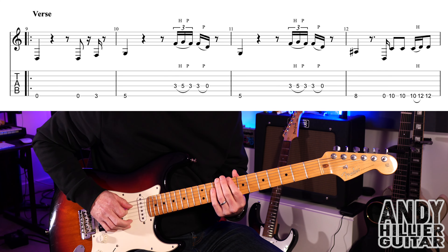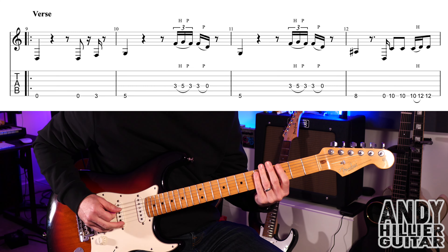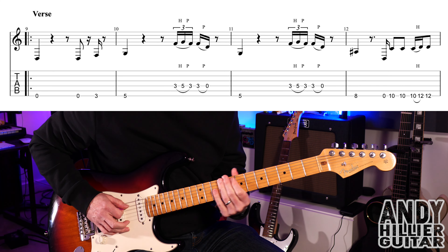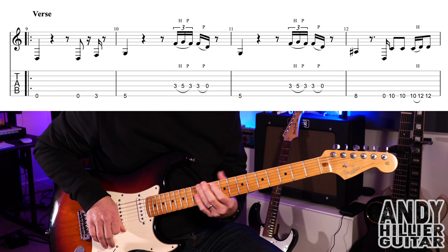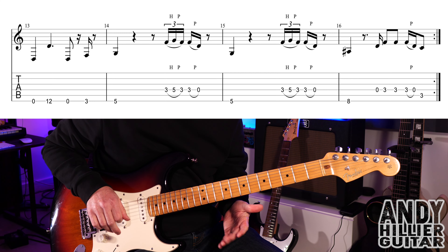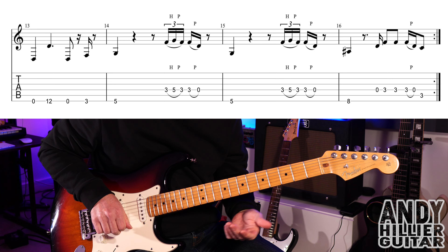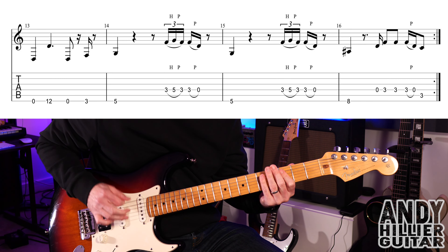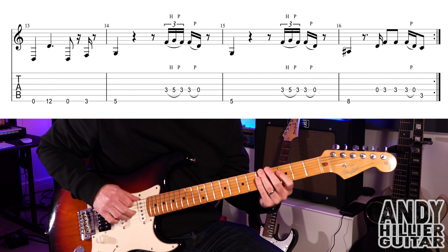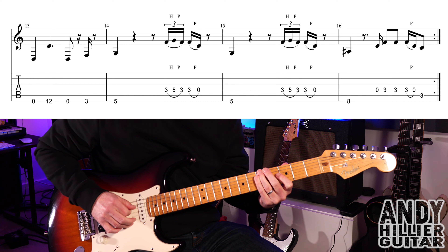So bar 12 goes... So the whole line... The next line is very similar, but on the first bar it goes open E and then up to E12. Then open E, E3, and E5. And then the same lick that we did before — D3, D5, D3, D3 open. And then the next bar is the same.